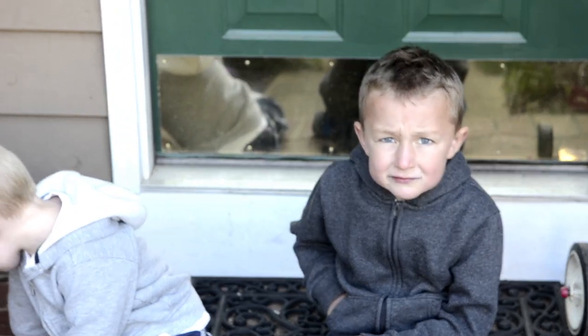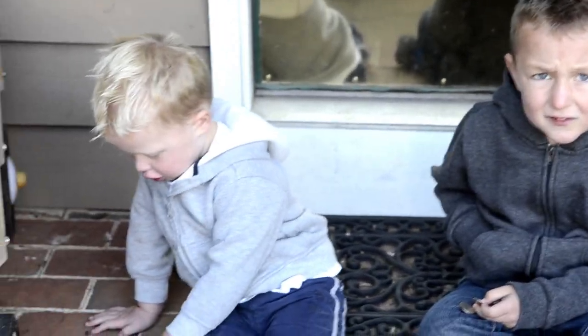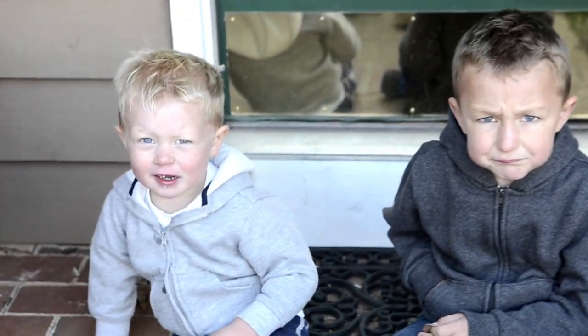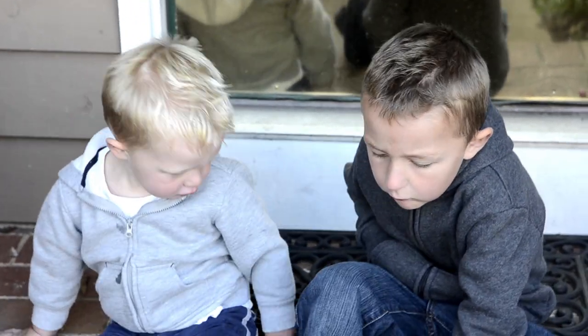Okay boys, look up here, you smile both of you. Peter, look up here. Here, look at the camera. Can you guys smile big? Look at the camera. Okay, hold on, both of you look at the camera. Come on guys, look at the camera.